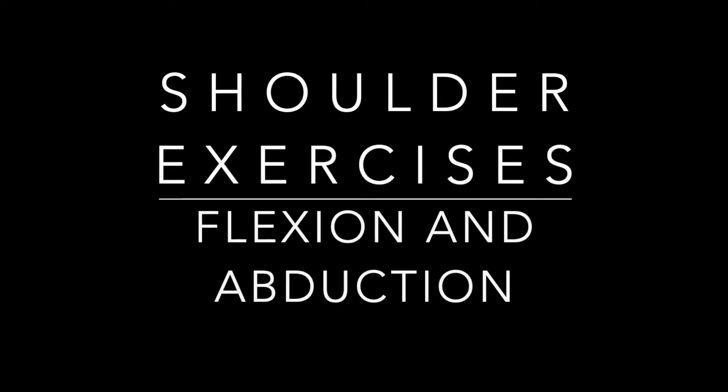Shoulder exercises: flexion and abduction. These exercises will not only help with range of motion, but also strengthening the muscles that help bring your arm overhead.